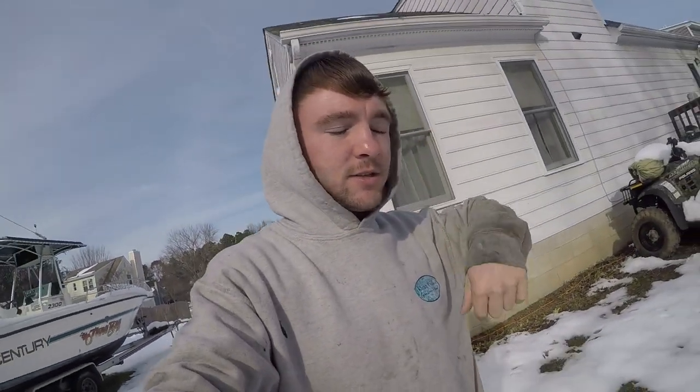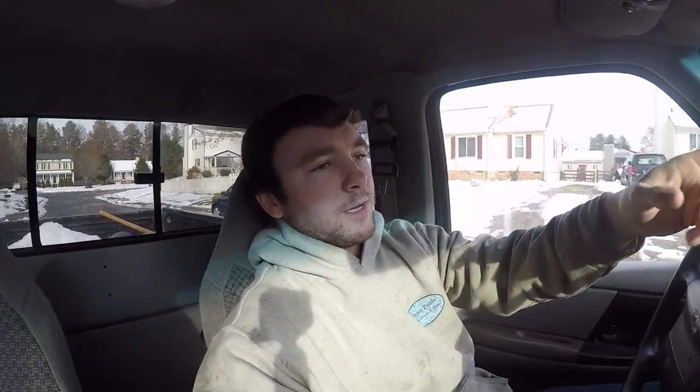Anyways, I'm about to head to the store and go get this part so we can install it. We're on the way — I'm going to go to O'Reilly's. I think that's the only place around me that has the sensor. So I'm going to go get that right now, but I want to talk about this truck a little bit.